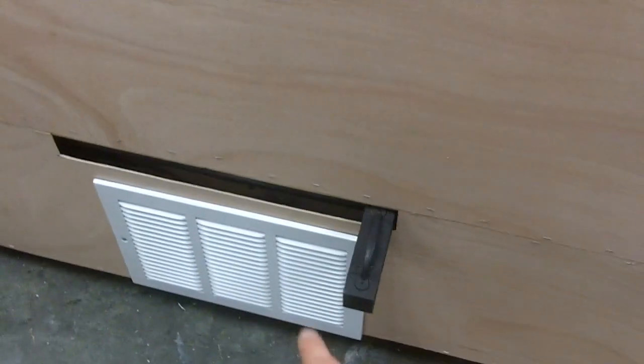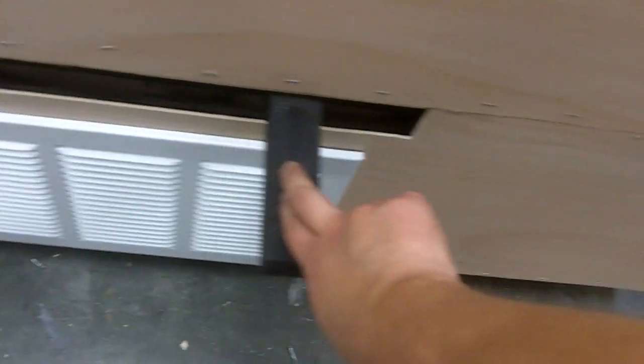Down here, this weird thing right here is the shutter, and this just slides like a drawer — super easy, very smooth actually.